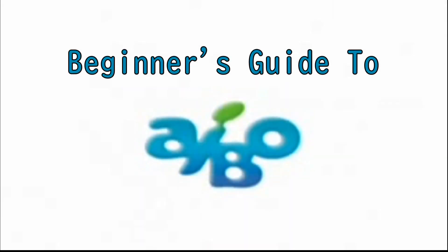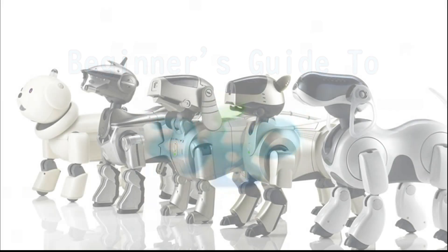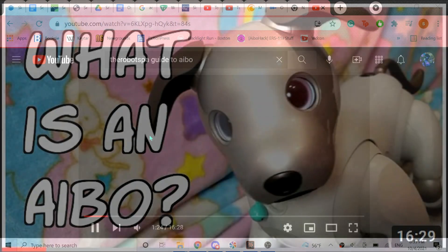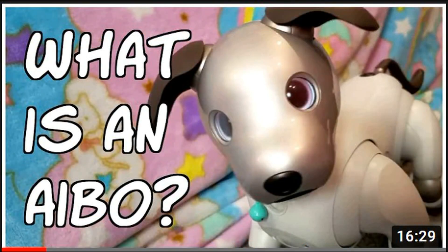Hello friends and welcome back to the beginner's guide to AIBO. If the algorithm brought you here and you have no idea what an AIBO is, I'd highly recommend checking out my other video, 'What is an AIBO?' If you're here on purpose because you know what you're about, welcome! Let's get into it.